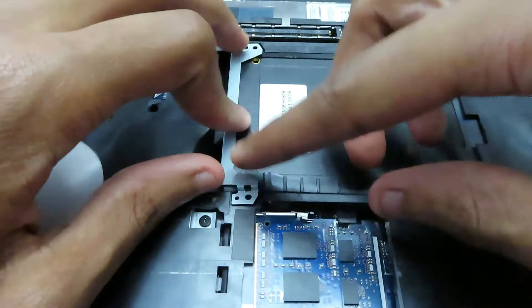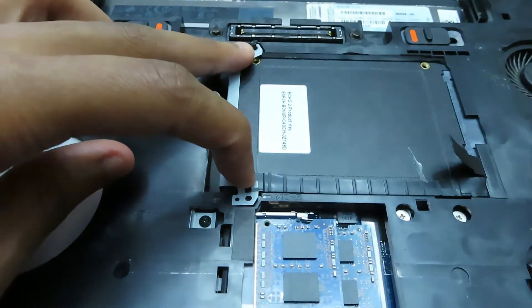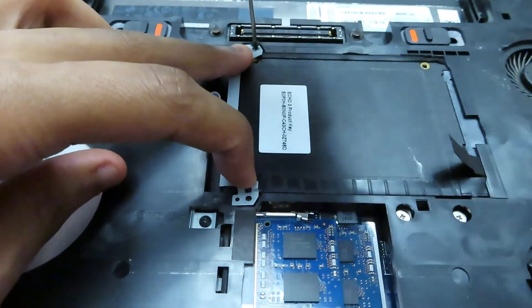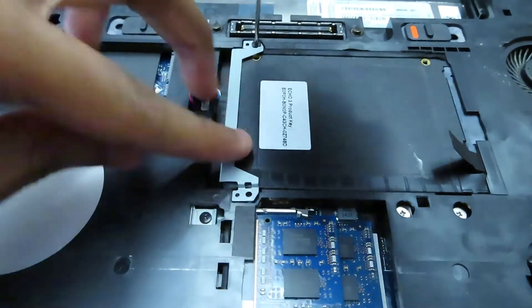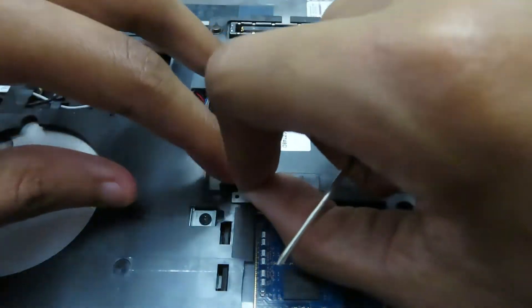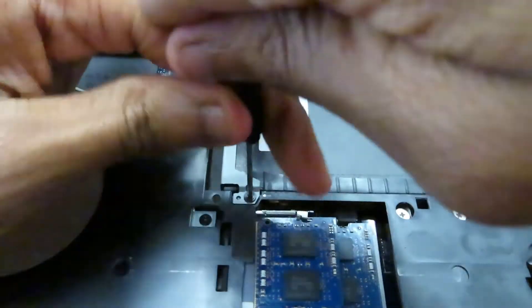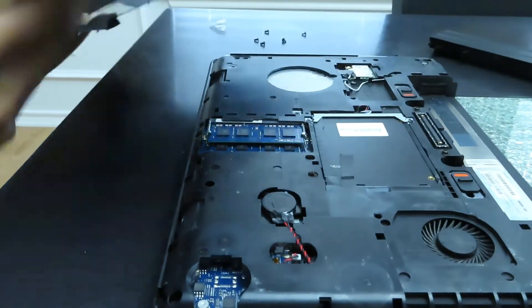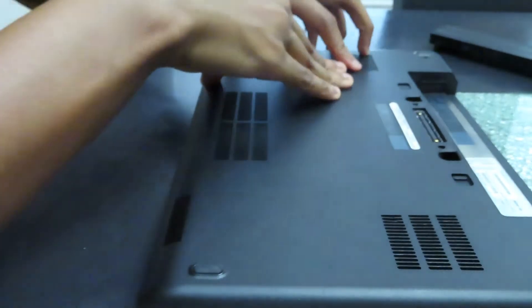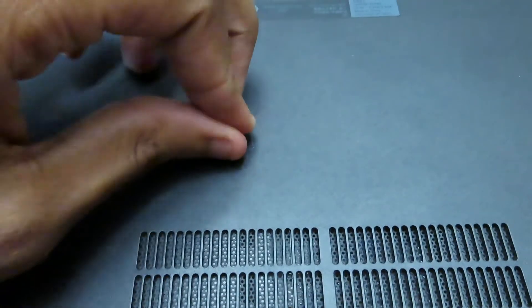It's very important to separate your screws and to not mix them up. Re-insert the back cover and make sure you press over the entire surface to make sure that it is properly closed. Re-insert all of your screws, making sure to insert the correct ones.